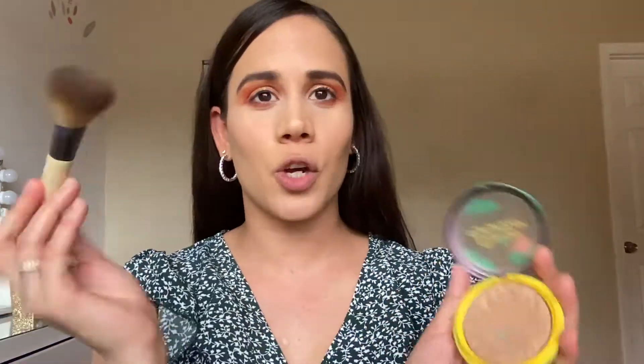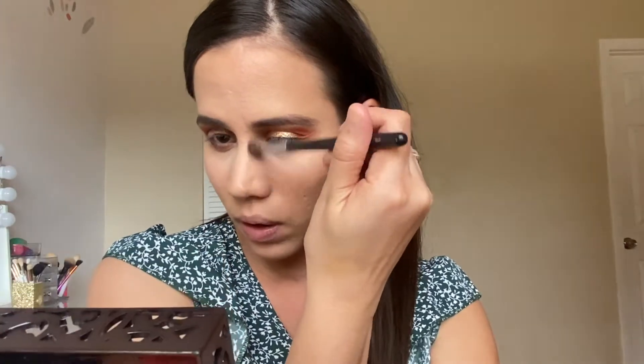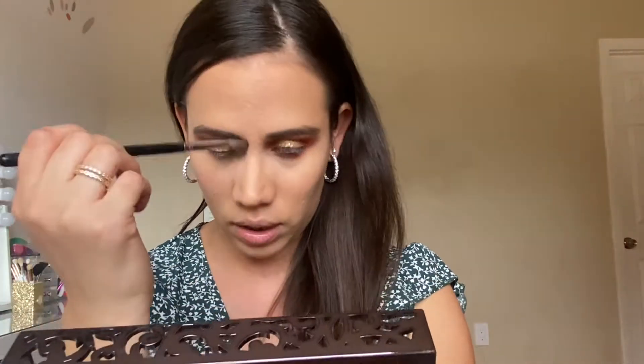We are gonna go in with the Butter Bronzer. It's one of my favorite bronzers of all time — I've already hit pan on it. I'm just gonna go in with this Equal Tools brush and add a little bit of bronzer in the usual areas. I'm gonna contour my nose too. Go into the bronzer, contour my nose, go all the way up — contour here, here — and under my nose.